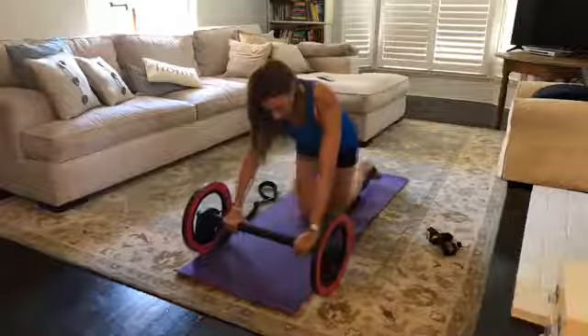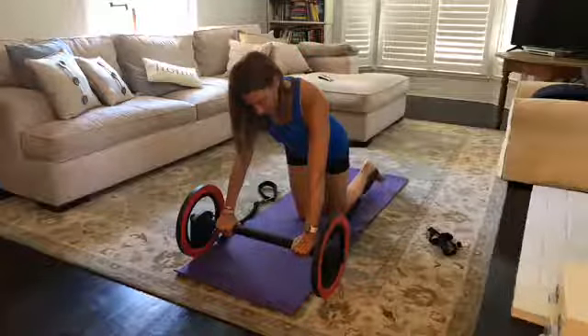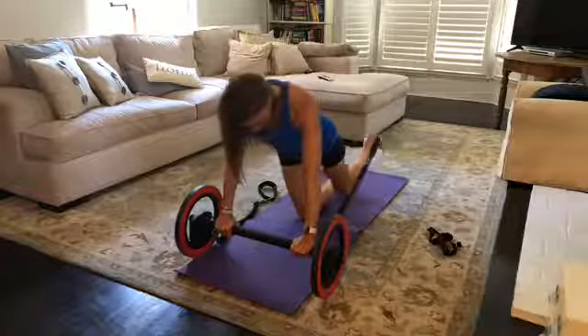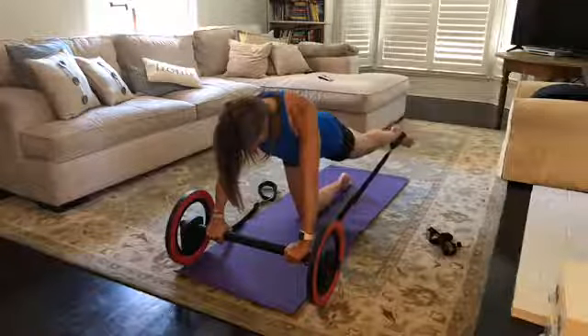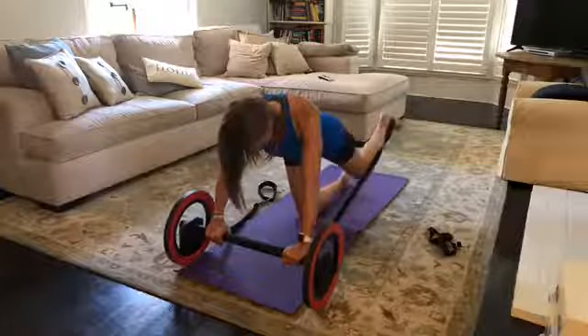Hold on to the wheel with your hands keeping it nice and steady — the wheel is going to be slightly forward of the shoulders so we have extra resistance on the strap. From here, extend the leg all the way out behind, keeping the hip and the knee lined up on your right side, and now bend it back in and extend.